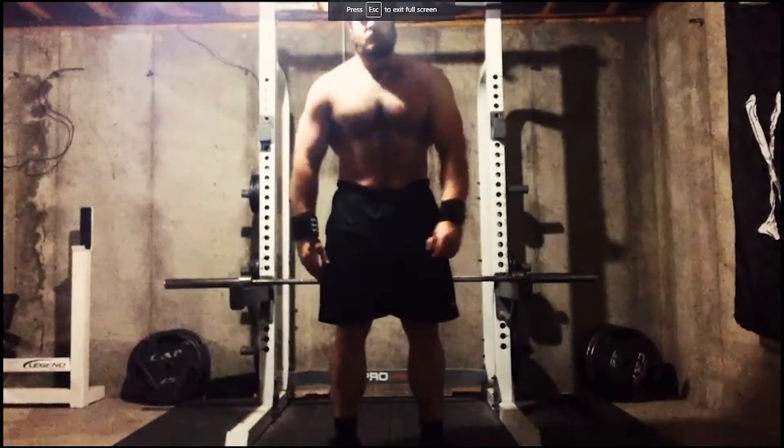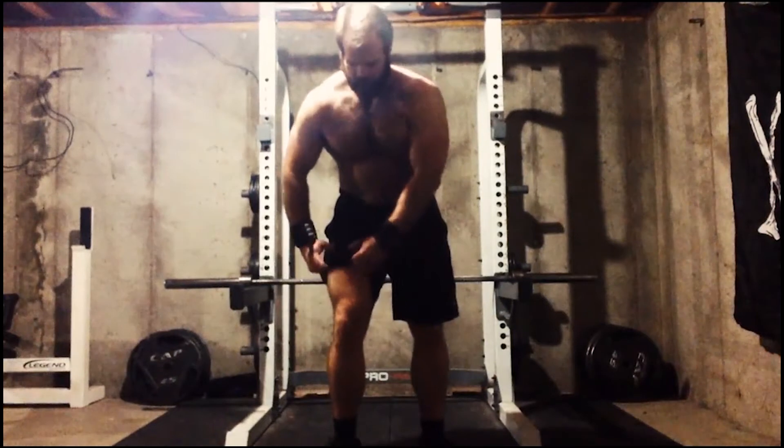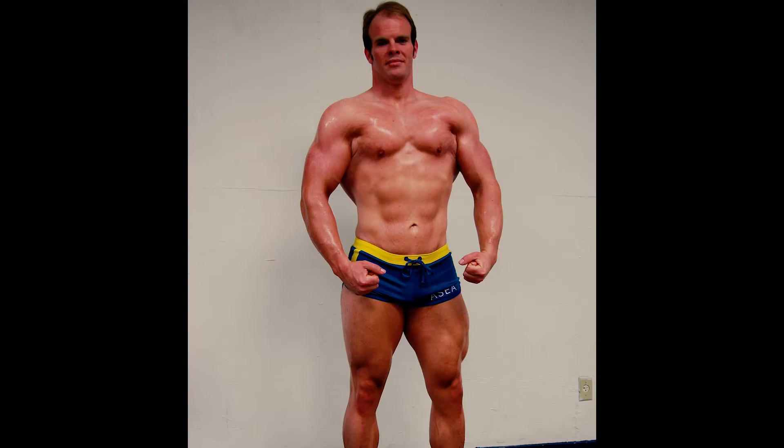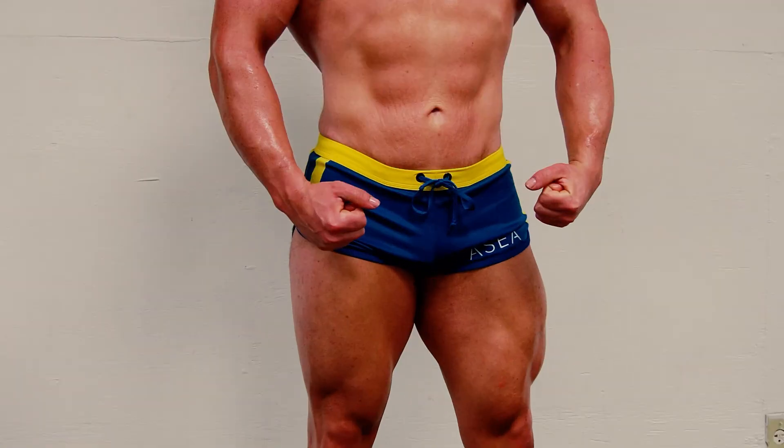Even though you have reduced weight, you're actually performing just as much, and most likely more, work. So over time this habit will translate to larger, more powerful, and more defined quadriceps.